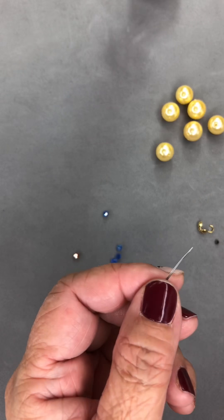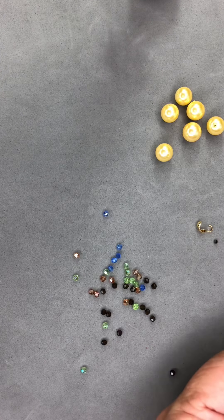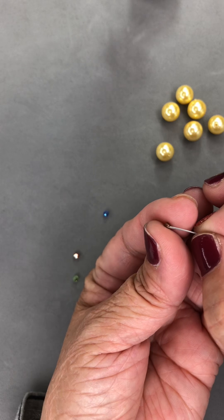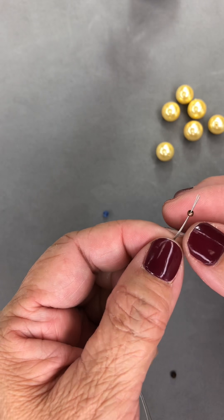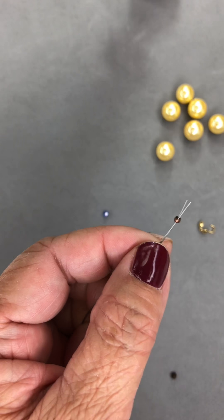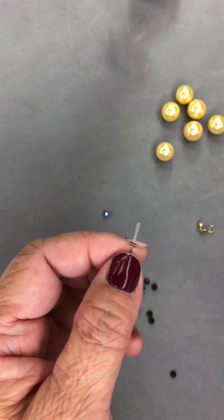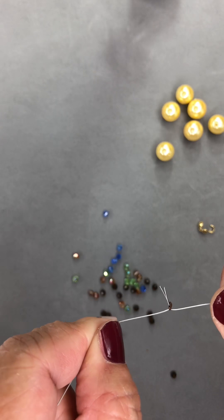Let's start. To begin, you will take your two strands of beading wire and put them through the crimp bead — both wires go into the crimp bead like so. You will then take your chain nose pliers and flatten it like that, so now it's flat and secure.